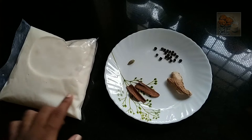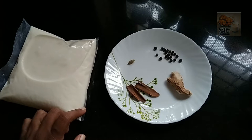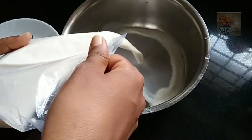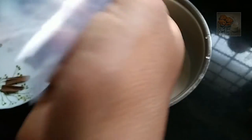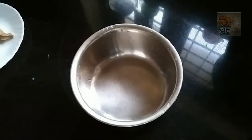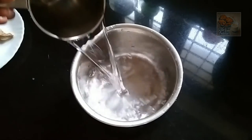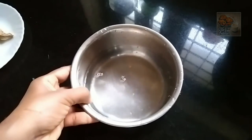This is dry ginger and dry ginger. This is a packet of pahal. I had placed it for 4 glasses of pahal.